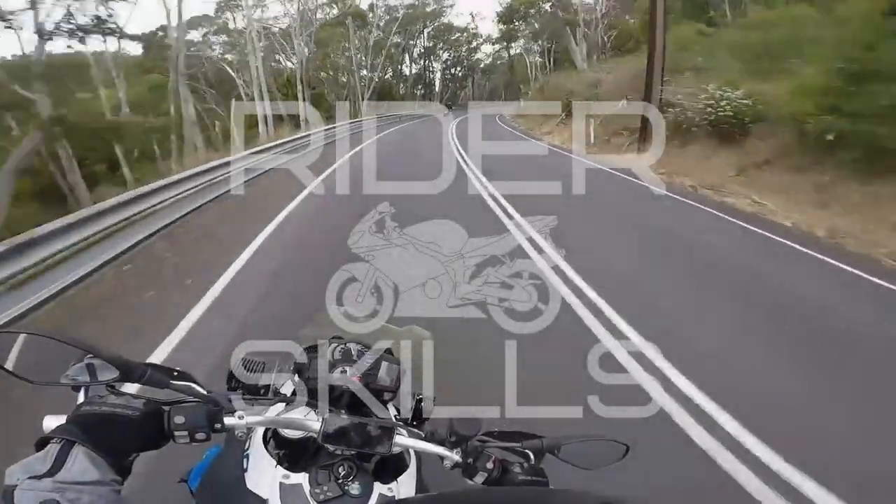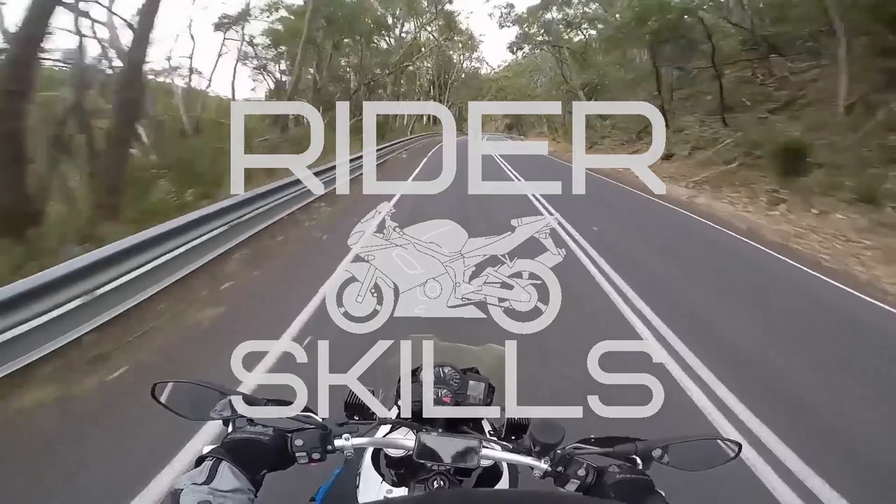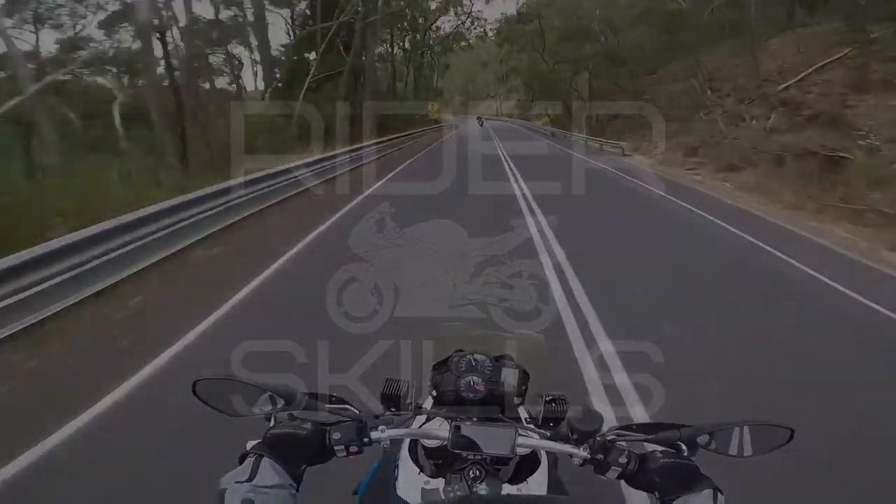Hey everybody, welcome to Rider Skills. I'm Neil - this is the channel for motorbike safety advice and riding tips. Always exciting when you get a gadget as a bloke - bit of a gadget man. Let's see what we've got shall we.